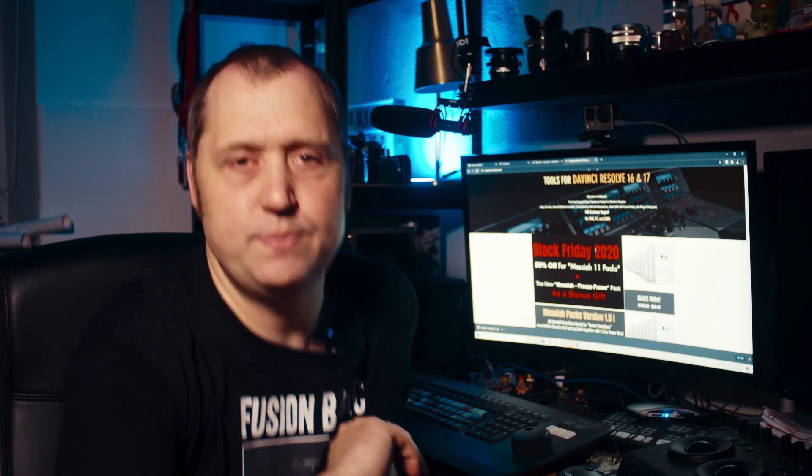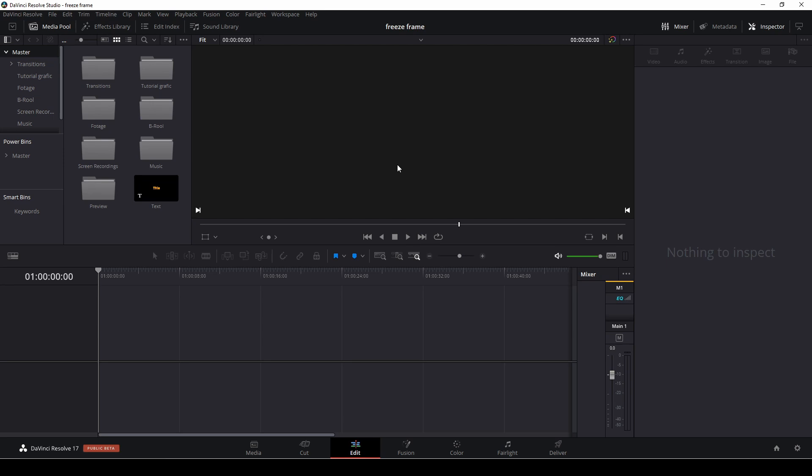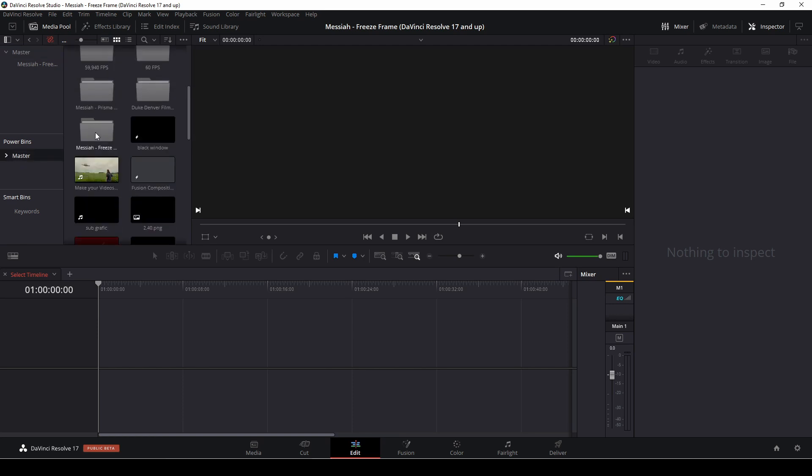First off, let's have a look at the pack. If you're using DaVinci Resolve 16, there is a version for that, and if you're using DaVinci Resolve 17, you can use that as well. To install this, just double-click the DaVinci Resolve file, and when DaVinci Resolve opens up next time you'll have the project open. In this case, the Messiahs project is open right here. I'm going to drag the folder into my Power Bin into the master, and then when you open DaVinci Resolve next time, the Freeze Frame assets will be right there in the Power Bins.